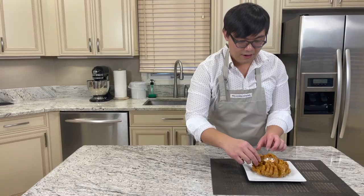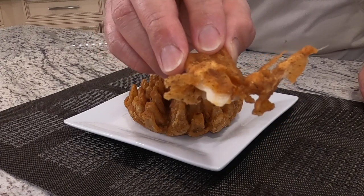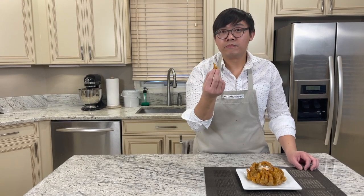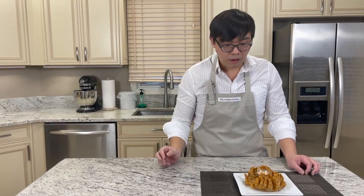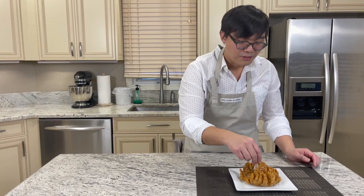Pull a piece out, dip it in the dipping sauce, and let's see if this reminds me of the Outback Steakhouse bloomin' onion. I haven't had this for over a decade. It totally reminds me of the bloomin' onion at Outback. Oh my goodness. It's so bad for you, but it's so good. Once in a decade, that's fine I think.